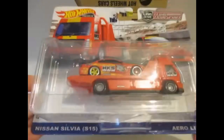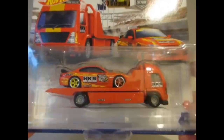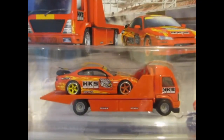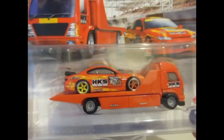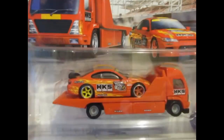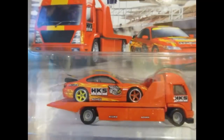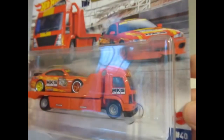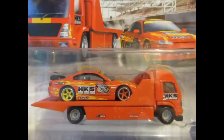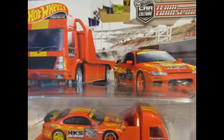Next one out is this Nissan Silvia S15 on the Aerolift truck, which is not a truck I particularly like. The Nissan looks pretty good so I do quite like that combo, but not the truck unfortunately — and there's the card art.